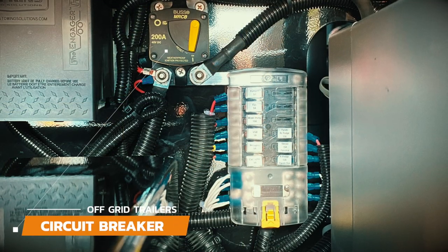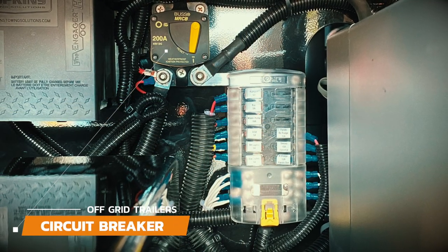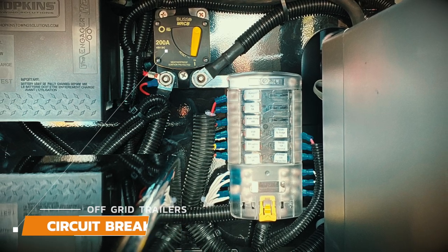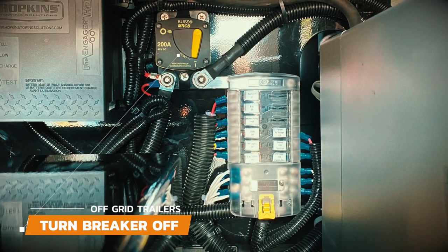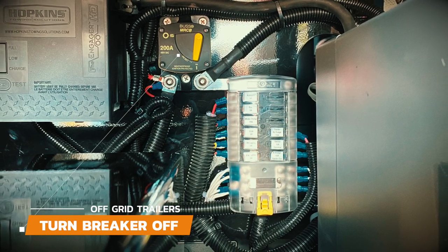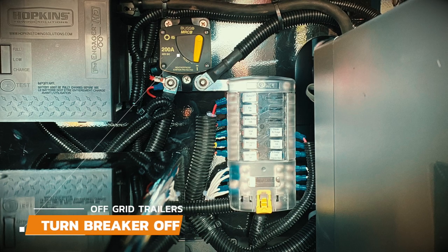The main circuit breaker cuts off all power from the two group 31 batteries. Simply slide the toggle switch to on to allow current to flow through to the trailer's components, and back to off to once again cut the power off from the batteries. When you're not using the trailer we recommend that you turn the breaker off to stop any power draw on the batteries.